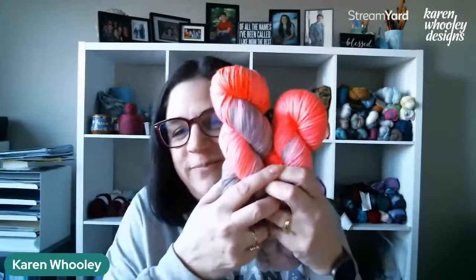Sandy asks about that bright orange yarn to my left — this is called 'Brush Hour' from Sock Obsession Yarns, smooth sock base: 75% superwash merino, 25% nylon, four-ply sock, 100 grams, 462 yards. The colorway is 'Brush Hour.' I showed this last week too — it's actually my next project. I just finished a super secret project I can't show you, so this one will be wound up and started soon.